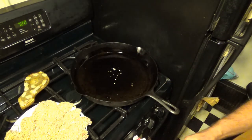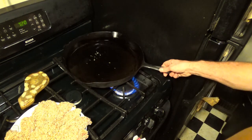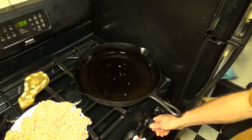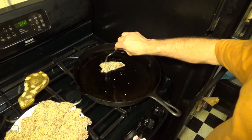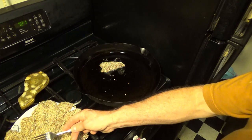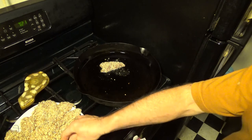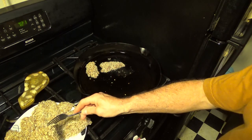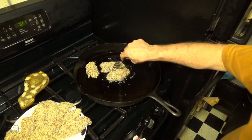It's just starting to sizzle. I'm going to turn it up just a little bit. I love to cook on gas — I'm not sure I know a chef who doesn't. She's hot enough now. There we go.